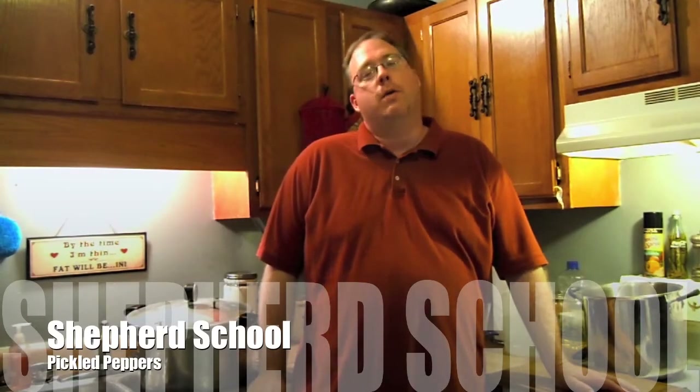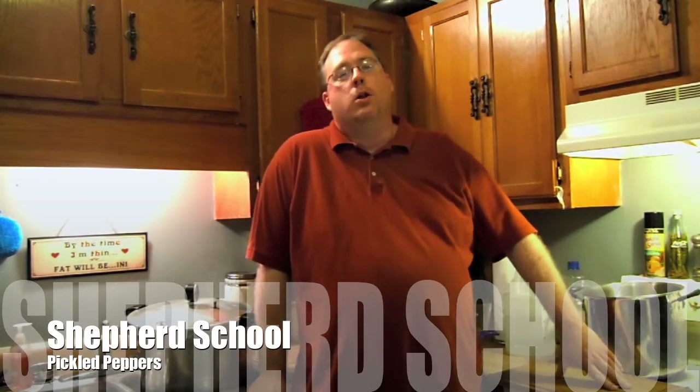Hey, this is David from the Shepherd School and today we're going to do a little canning. We're going to do sliced jalapeño pickled peppers. We're not going to use any kind of spices, just basically the vinegar and the peppers in a water bath canner because we're going to use these peppers in other recipes throughout the year and I don't want to have any spices.